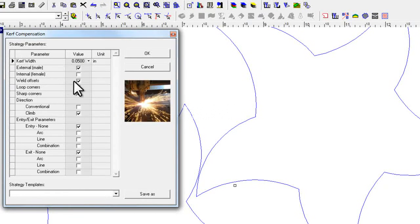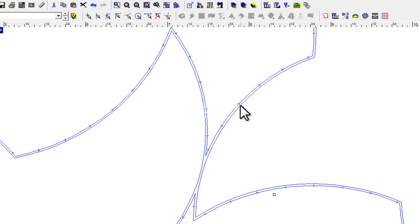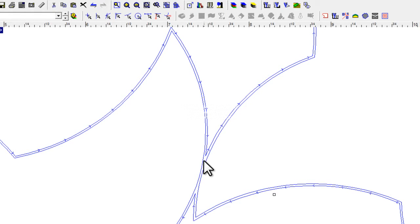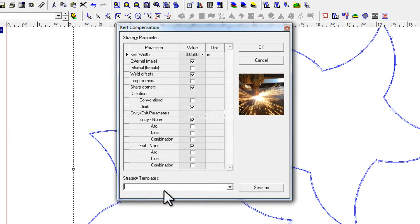I'm going to move this over a bit — weld offset is the next parameter here. With this checked on, if the kerf of cutting one object would cut into the other object, EnRoute is smart enough to stop it, reverse, and go along the opposite object and then come around both pieces. That's going to save you from cutting into an adjacent piece. It's a very handy tool I've used for years in the conventional program. With weld offset switched on, I click OK and zoom in, and you can see that the kerf stopped and pulled out. Hitting F9, you can see it didn't cut all the way through there, which is good. Sometimes you want to keep objects together; sometimes you just want it switched on as a safety precaution. It's all built into the kerf compensation.